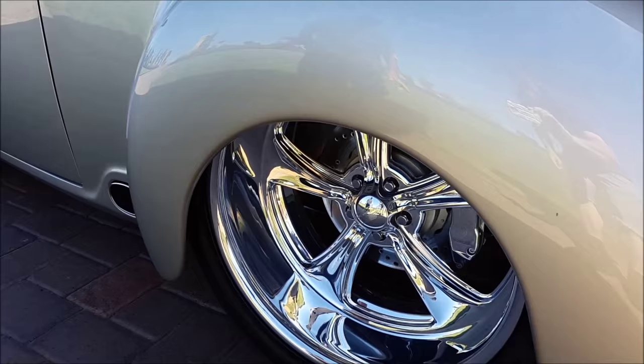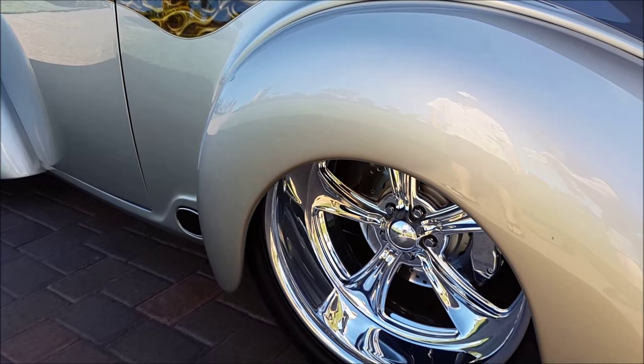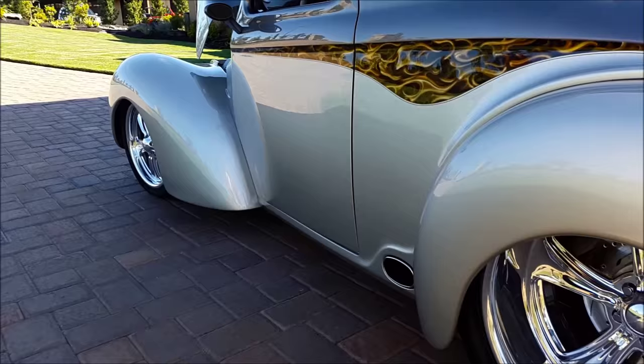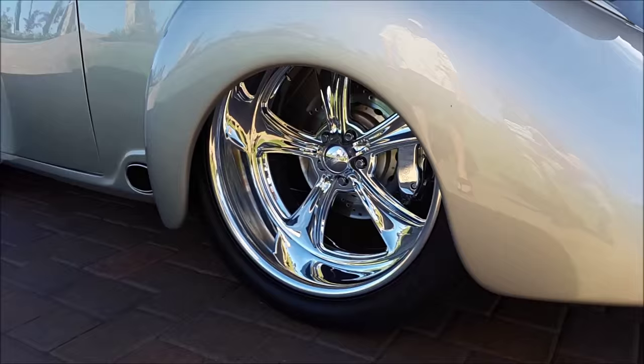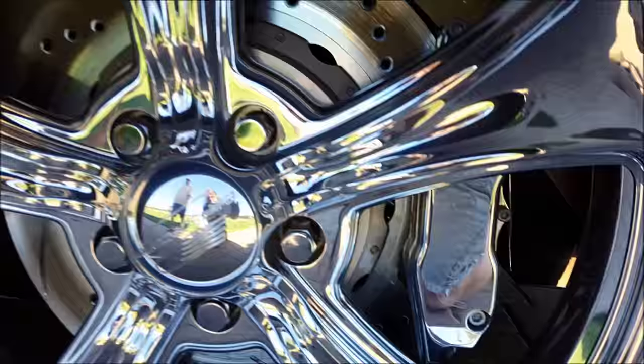You'll see the wheels — we did a lot of work on fitment and came up with a beautiful combination: Billet Specialties wheels, 17x8 in the front and 10x22 in the rear tucked up in the wheel wells. You'll notice polished disc brakes on all four corners — a numerous amount of hours and money to make it all fit in there nicely.